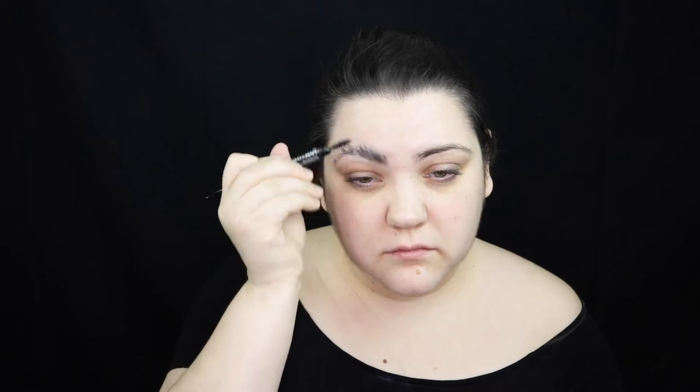glue down our brows. Start by gluing them the opposite way as to where they naturally grow, and then move them back and brush them down to get them nice and flat. And this takes a couple of different layers.